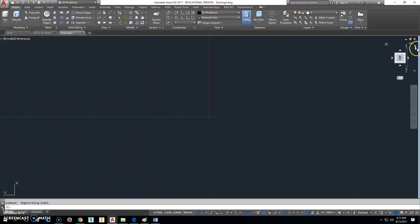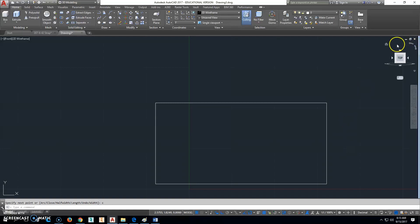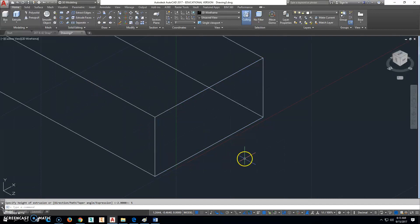I'll go ahead and draw a rectangle using a polyline. We said that it's going to go up 1, over 2, down 1, and then C to close. Then we'll go back and extrude that back this way, 5 inches.